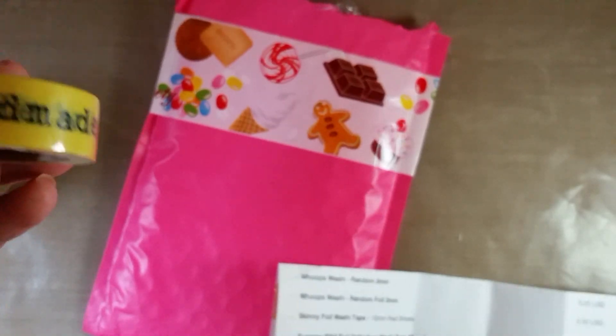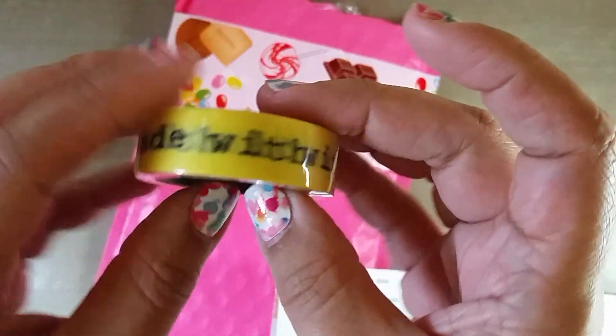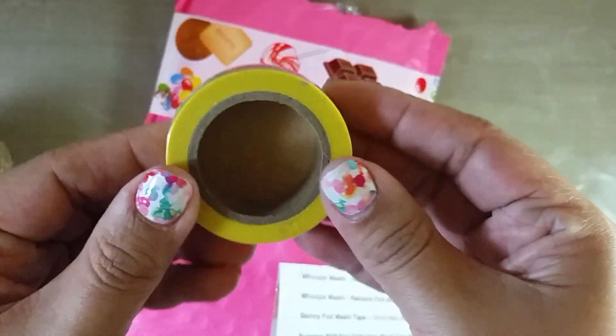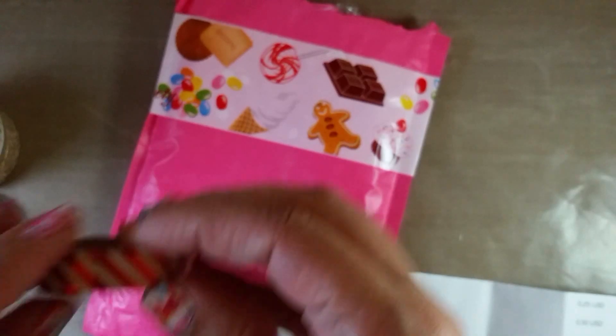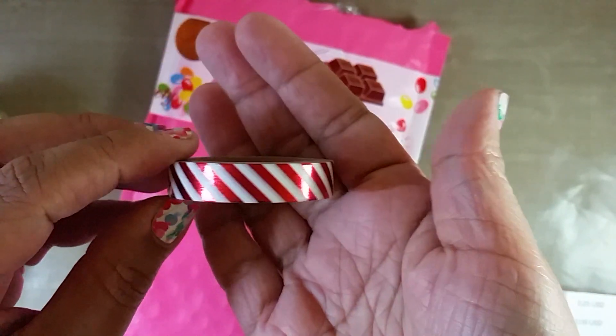The next one I got was this 'Words of Wisdom' washi. This one was a dollar twenty-five and it's just yellow washi that says 'handmade with love.' I thought that would be cute to add to some projects. And that's the tag on it — ten meters, that's a lot of washi! So that one was a dollar twenty-five.